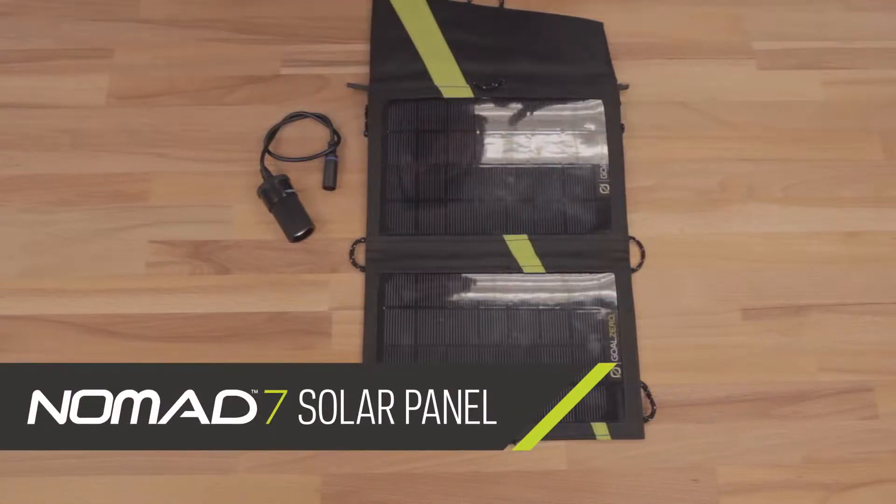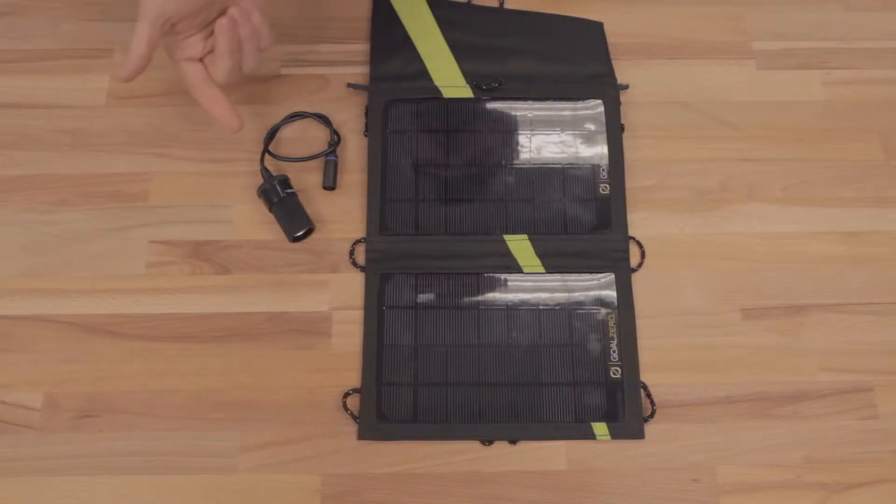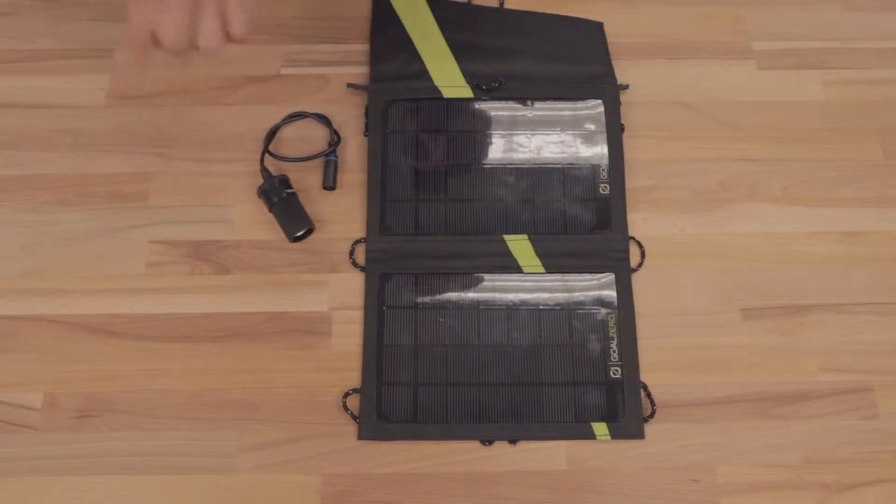This is your Nomad 7 solar panel and it comes with a 12-volt adapter. You can plug things directly into the Nomad 7, like car chargers.